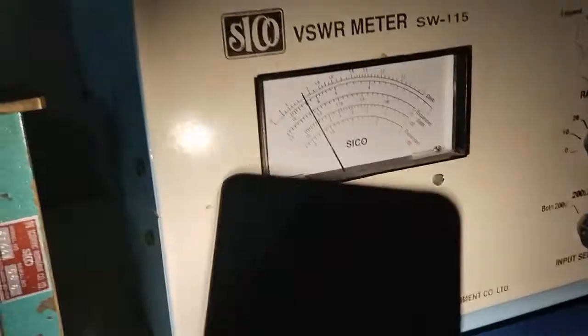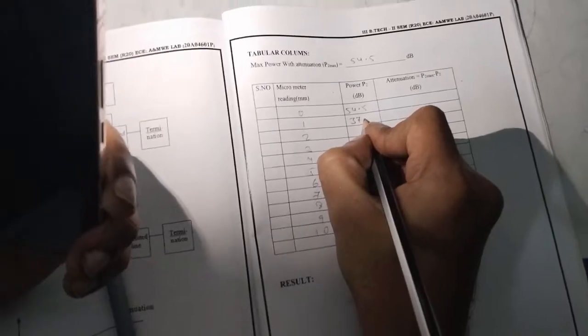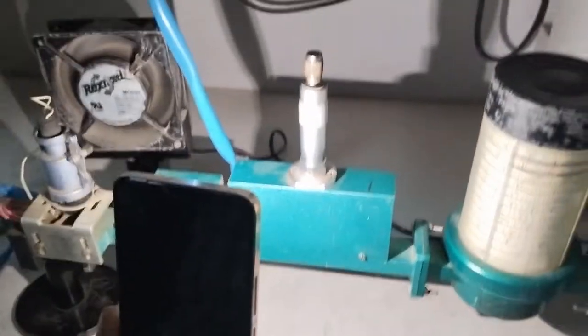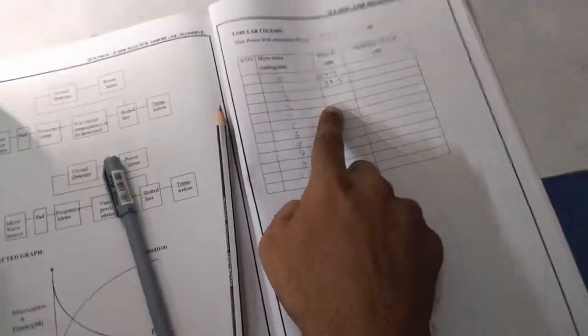At meter reading 1, the P2 is 30 plus 7.5, which is 37.5 decibel. Again rotate the variable attenuator in the anti-clockwise direction by two times and observe meter reading 2.